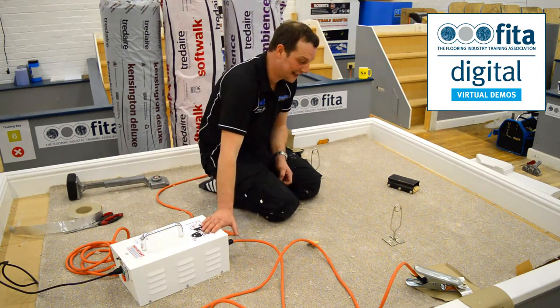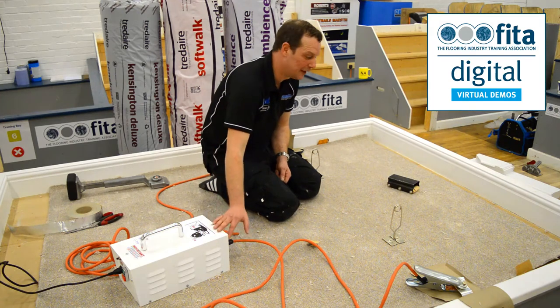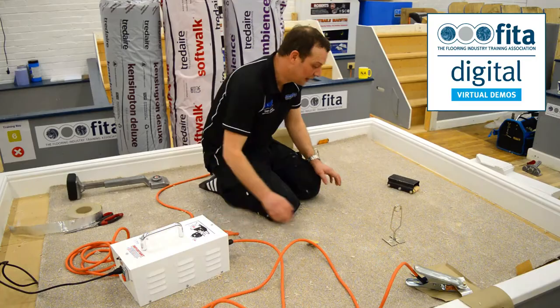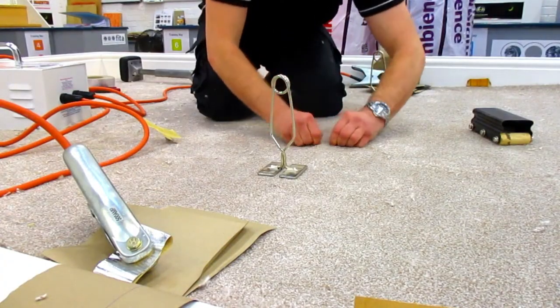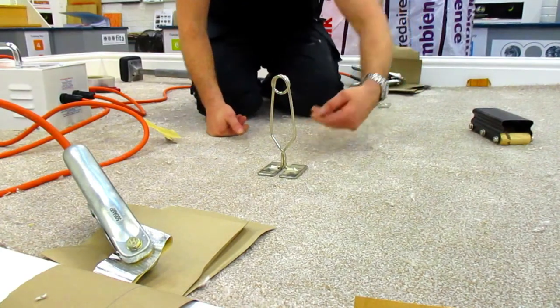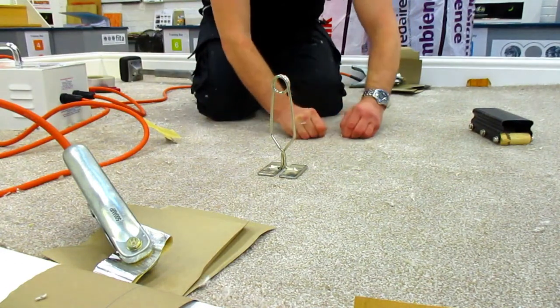So it starts to buzz. It has got a five-minute cut-out, but that isn't a timer for your join — you basically turn it off when your join has done. The way to find out whether it's melted, you can pull the carpet back and look at the tape, but you can also feel the warmth coming through the pile. As soon as you can feel the pile is warm, it's definitely melted the glue.